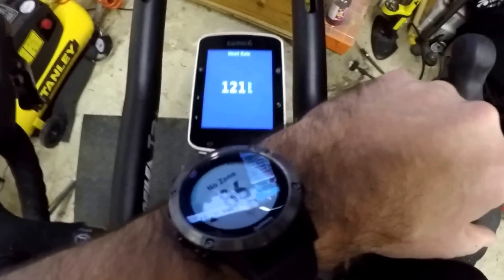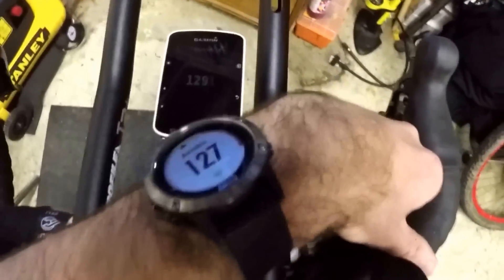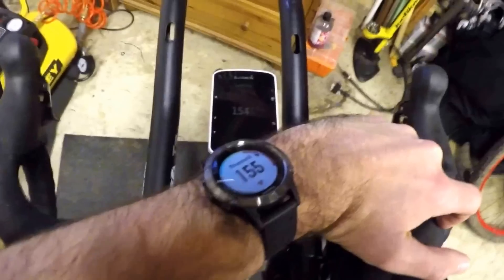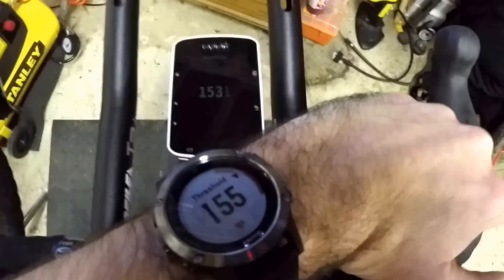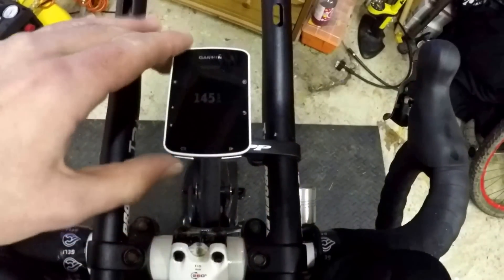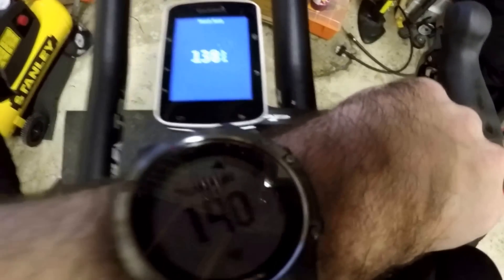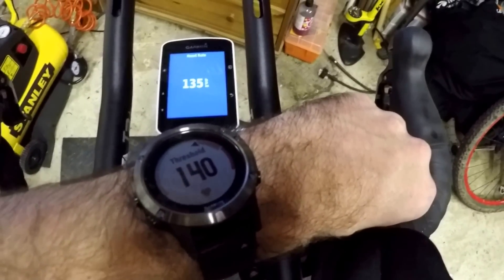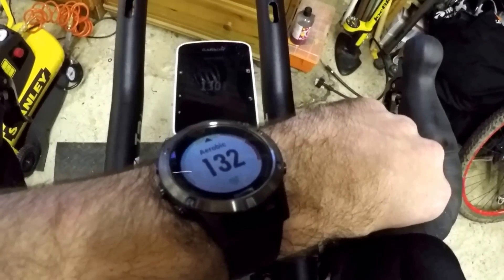So you can see the Fenix 5 seems to have a bit of a lag versus the HRM strap. Heart rate is up to 155. Sorry for the heavy breathing.